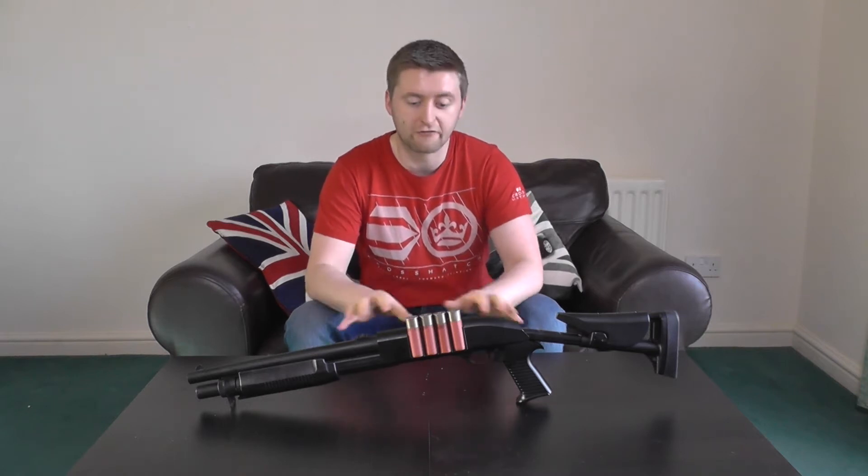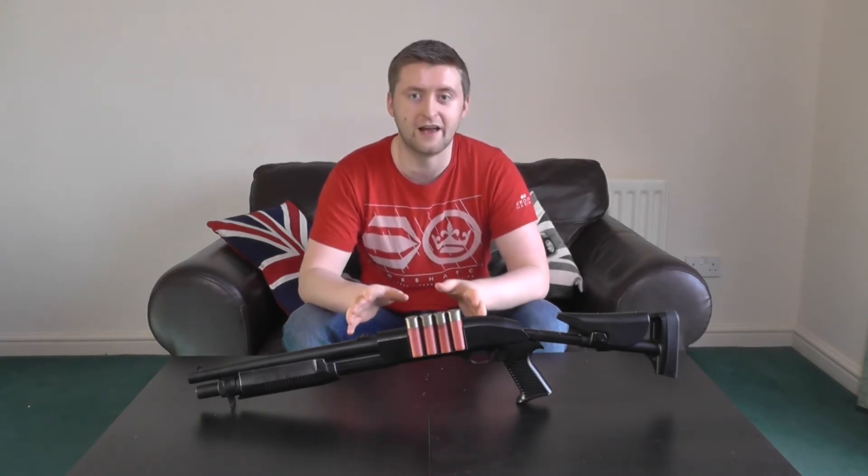The SAS-12 is a bit of a weird one in trying to determine whether it's a direct replica of a real steel firearm or not, because information is very thin on the ground. Most searches just directed to the Airsoft version. From what I can tell, Franchi did make a SAS-12 design, but it appears to be more of a derivative of their more popular Spas-12, which was supposed to fire three-inch shells and was pump action only, as opposed to the Spas-12's 12 gauge and pump and semi-automatic firing modes.